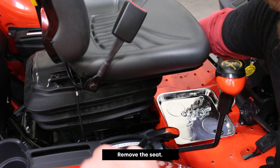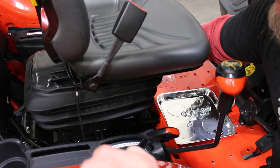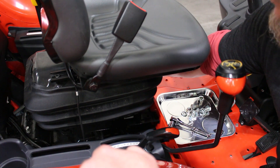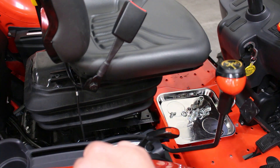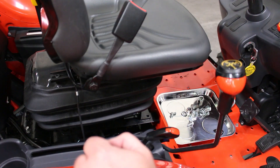I'm just going to remove the seat here to give us some easy access to the power beyond. That way, when we're installing the hoses, we can really get a good look at where we're going to connect to. Relatively simple — four bolts fasten this seat down into the frame. Remove those four bolts and we should be able to just lift it right on out.